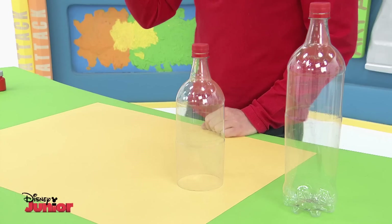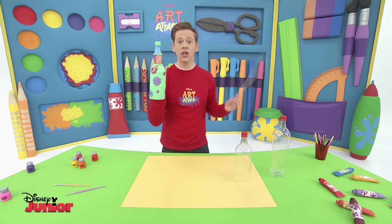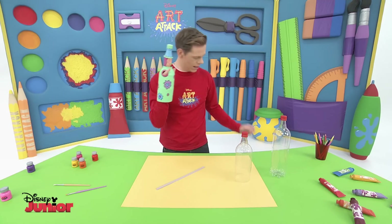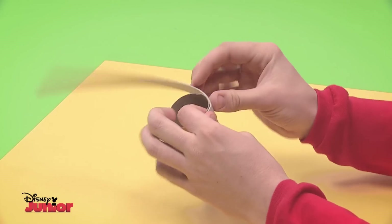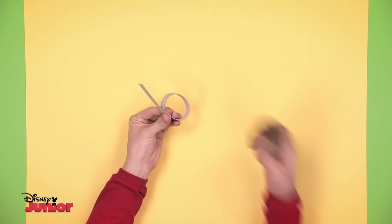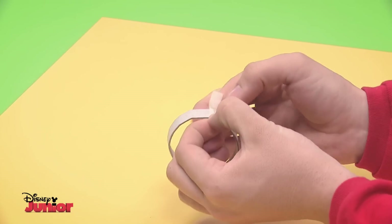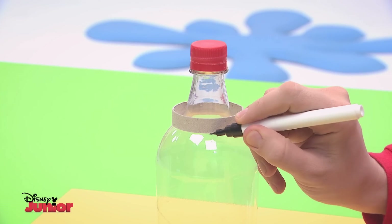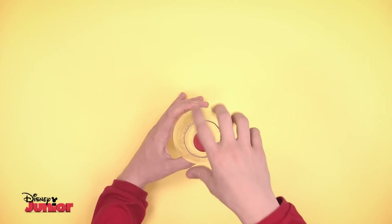To turn it into a puppet, we have to make holes for your fingers and then make the neck of your character. We're going to use a strip of cardboard and a cardboard tube. Take the strip of cardboard and wind it all the way round the cardboard roll. Cut off what's left over so it's the correct size. To make the neck, tape the two ends of the ring together. Put the ring in the top of the bottle. With a felt tip pen, draw a dotted line like this around the outside of the ring. Take it off and with the help of an adult, cut the bottle here on the marks. It should look like this.